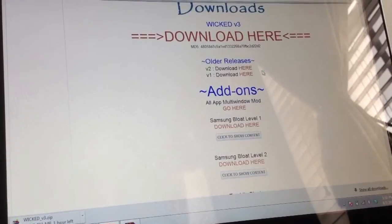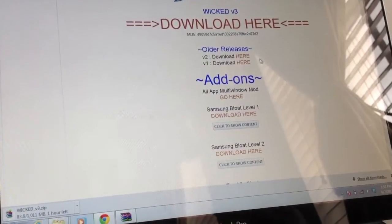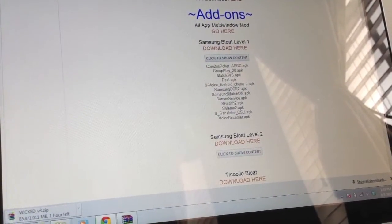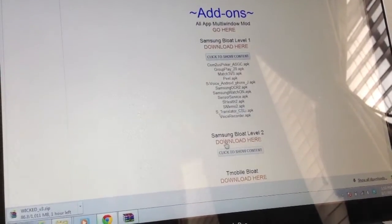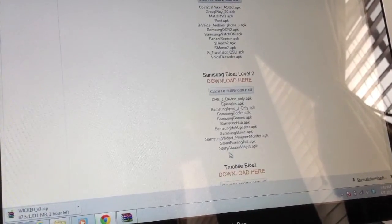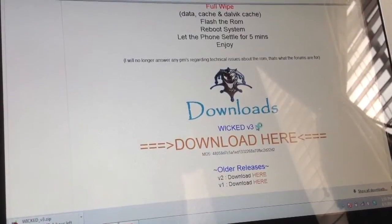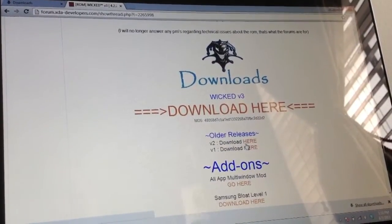You do get to keep Smart Stay, Smart Pause, and things like that. But if you want to add Samsung bloatware back, there are two add-ons available — like S Memo, S Health, Watch On, and voice services. There's also a second patch that adds all other Samsung services like Samsung Games Hub. For now, since we want to de-bloat the phone, just download version 3 and we'll see if you need to download version 1 or 2.